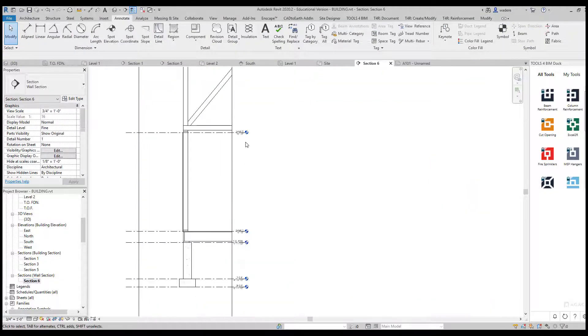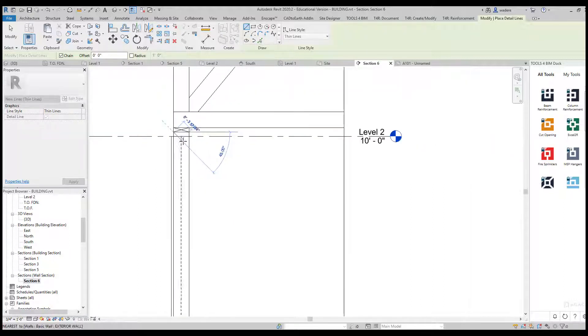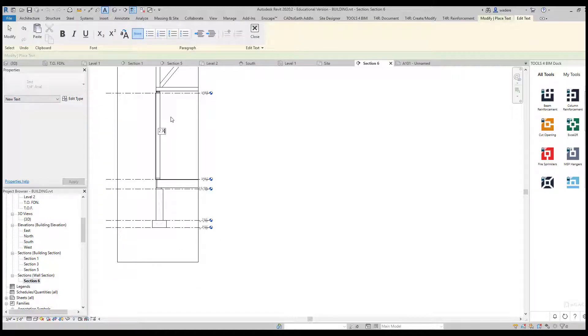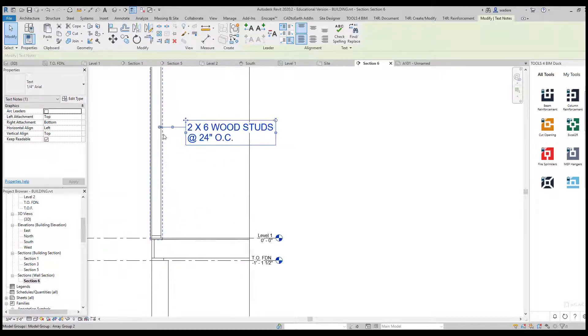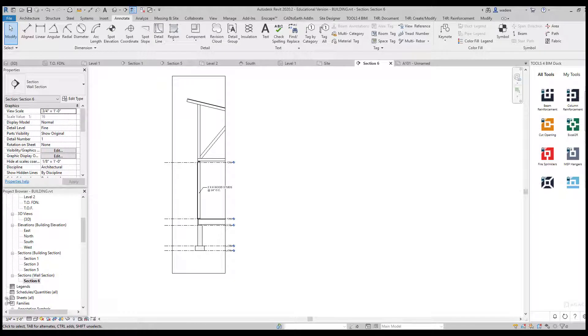Going back to that wall section, I can come in and start adding information — blocking is usually shown like this and I can do that with lines. I can add a note that says this is 2-by-6 wood studs at 24 inches on center, move it over, and add an arrow to that. I can pull the leader down or up like that, and then finish my detail. When I go to my sheet, all of that information shows up on there.